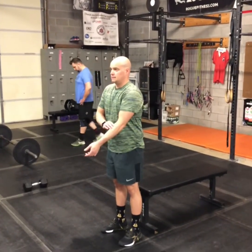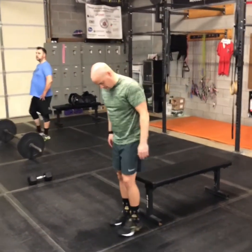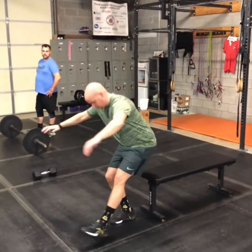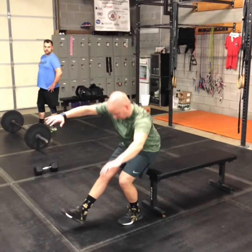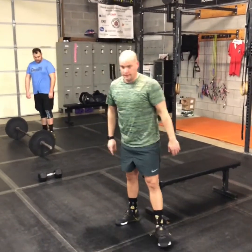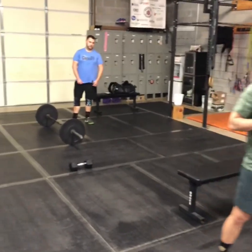For your pistols, if you need to use a box, bench, or chair, try to just tap and go right back up into the next rep. Try not to sit on the box or the bench — just tap, maintain control, and then stand back up. Alright guys, have a great workout.